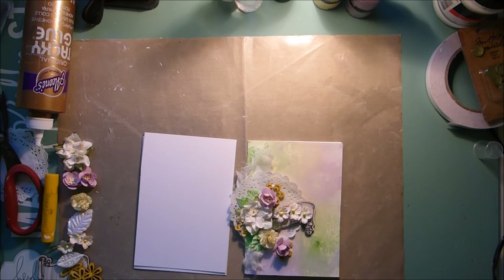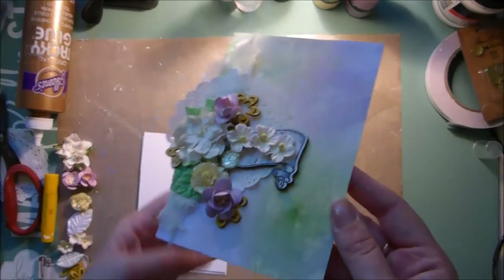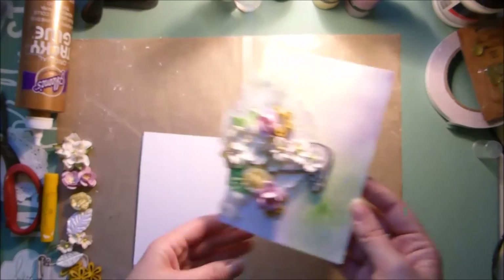Hi everyone, it's Bec here and I have a tutorial for you for the Swirly Doos Kit Club. Today I'm going to show you how to make this super easy watercolor card.